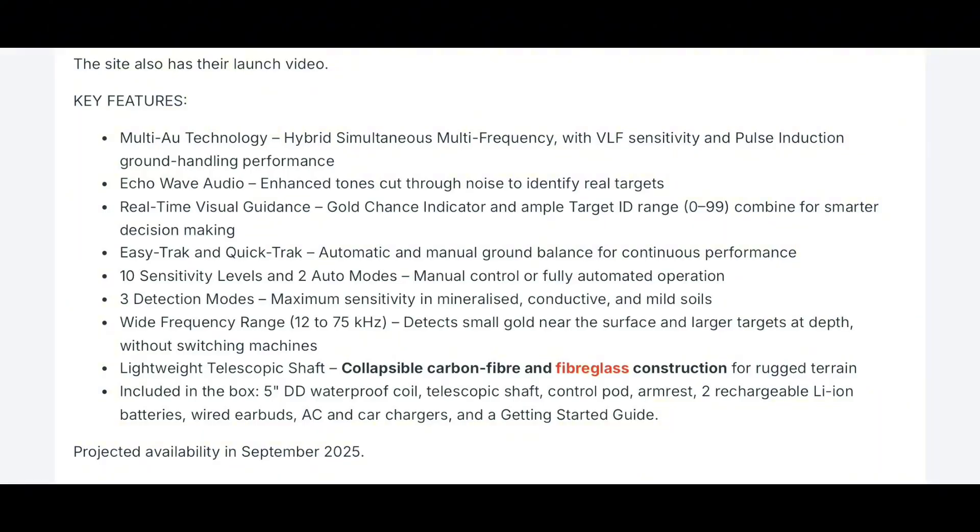What I am really excited about in addition to the Multi-AU technology is the Echo Wave audio system. This system features enhanced tones that are going to help us cut through the noise to identify real targets. If you've used the Gold Monster 1000, you might remember it could be tricky to differentiate ferrous tones from good target tones — with this new Echo Wave audio system, that's not really going to be an issue anymore. We'll also get real-time visual guidance, essentially the gold chance indicator from the original, pinging left or right to indicate iron versus non-ferrous targets.